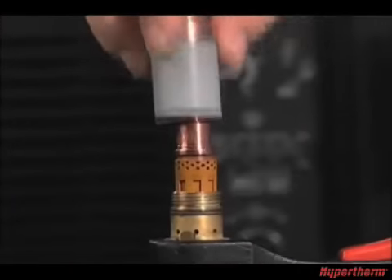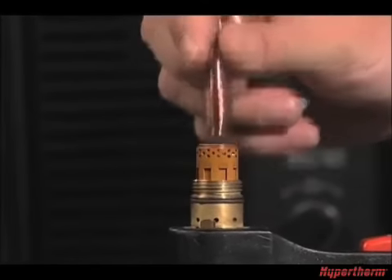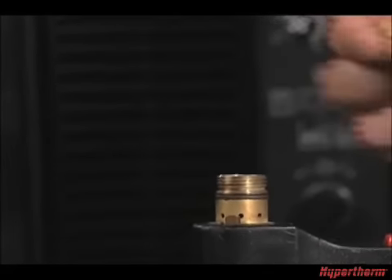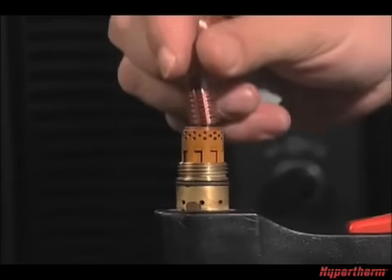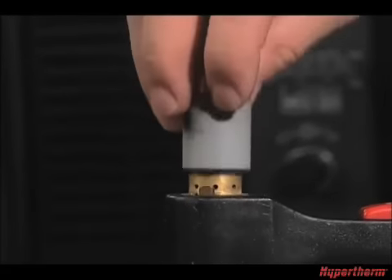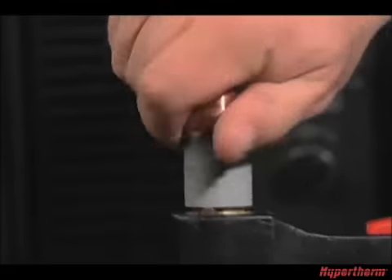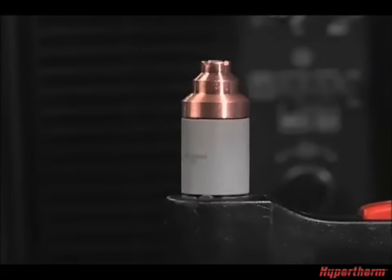To check the proper installation of the torch consumables, unscrew the retaining cap to remove the parts within. Replace the parts by first inserting the swirl ring, followed by the electrode and nozzle. Screw the retaining cap on until hand tight. Do not over-tighten as the consumables may become damaged and interfere with proper operation.